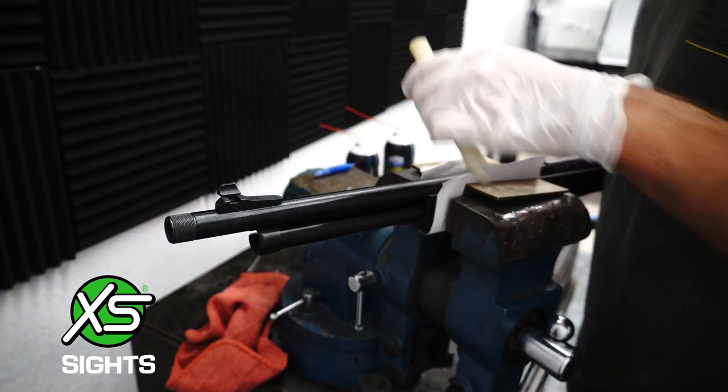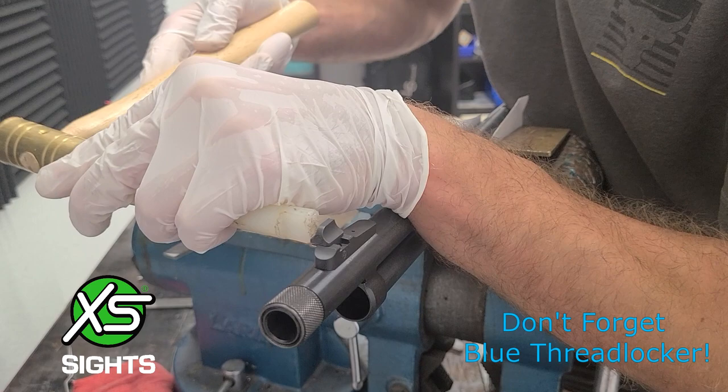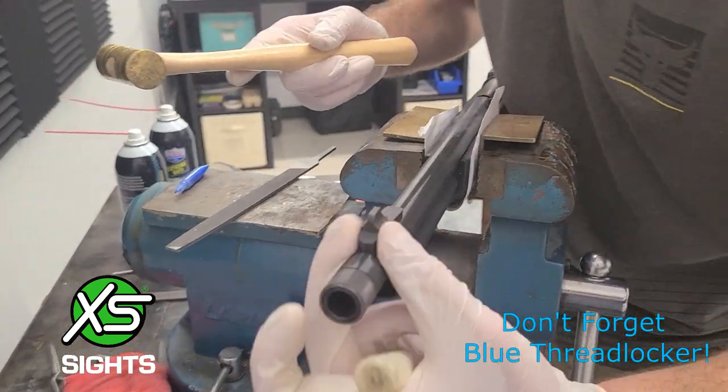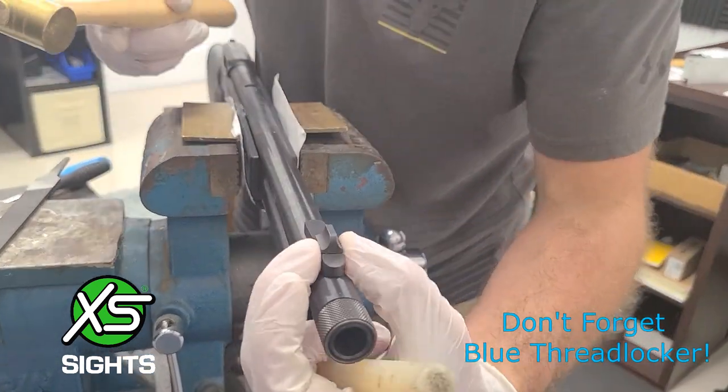Center the sight with your hammer and punch, applying a small amount of blue thread locking compound along the seams. Use Q-tips to gently remove any excess and let the sight cure for four hours before shooting.